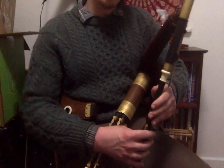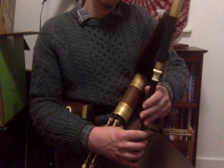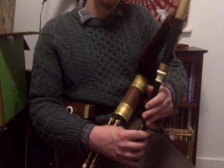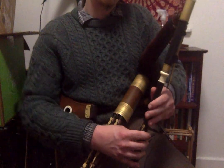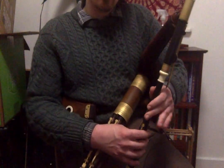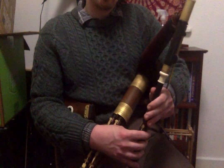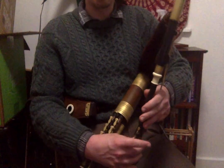It does make it easier though to put in staccato ornamentation if you're using just a one-finger G. I'm also playing a roll on the B there. The next phrase is basically the same as the first except with a slightly different ending.